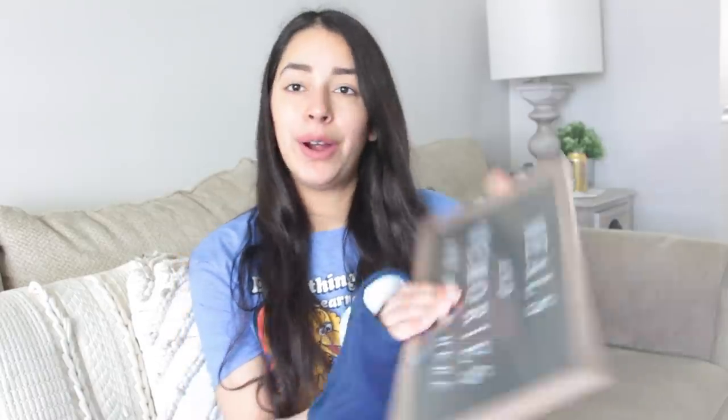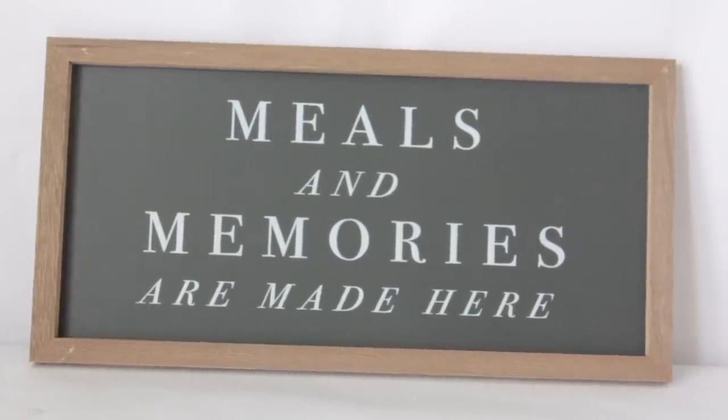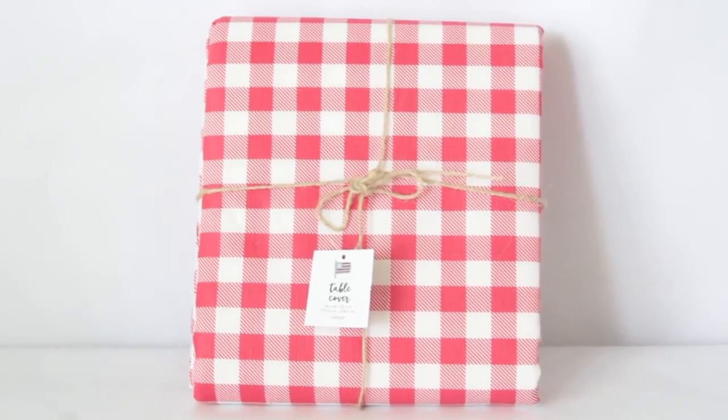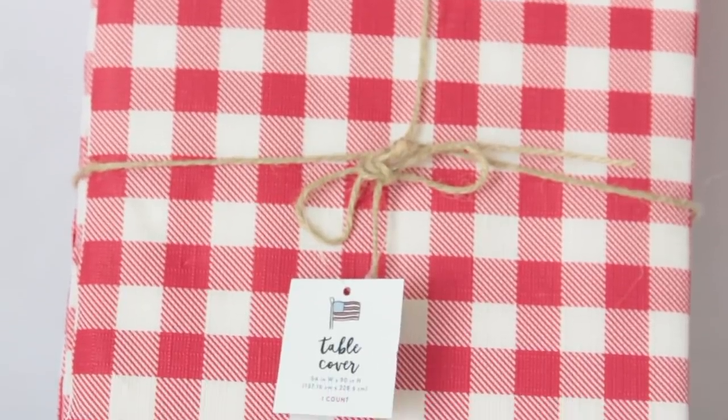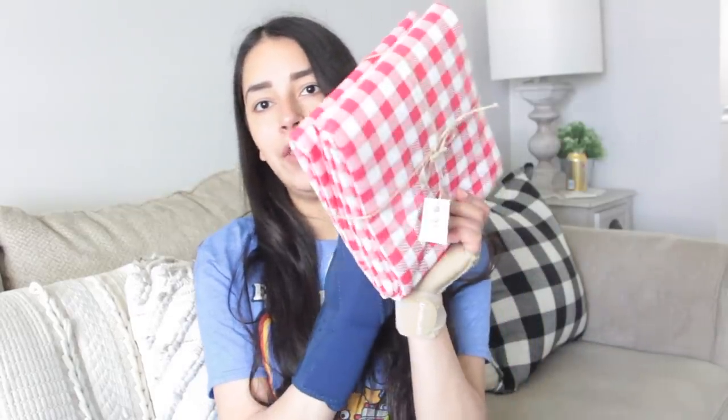They had a new pasta and pizza section, but at the Target I went to they didn't have much — only bowls and a few little cloths. But I was able to find this picture that says 'Meals and memories are made here.' It's really nice and it's only $3. There was another one that was white and said something like 'homemade is happiness,' but I ended up getting this one. Then I got this tablecloth — it looks like a picnic type of tablecloth. I love this type of look so much. It was $3. They also had a blue one, but I got this one because I did a Dollar Tree DIY video and a lot of the items went well with this.